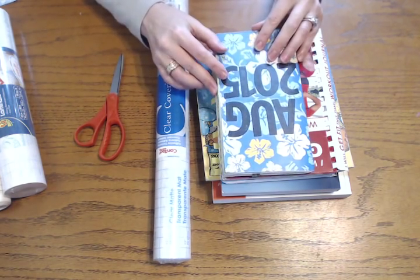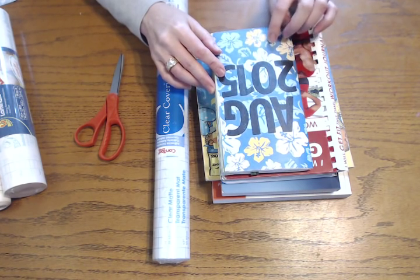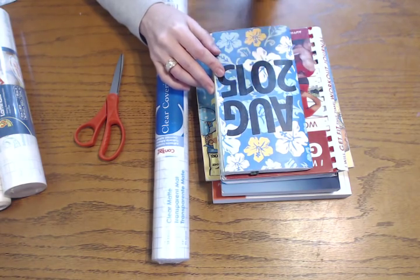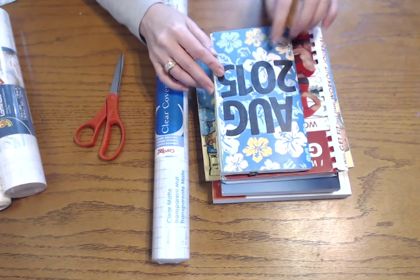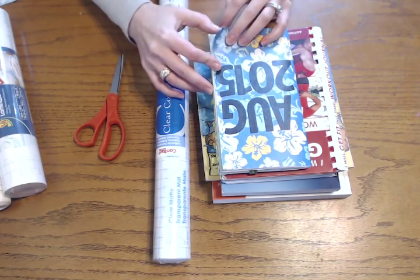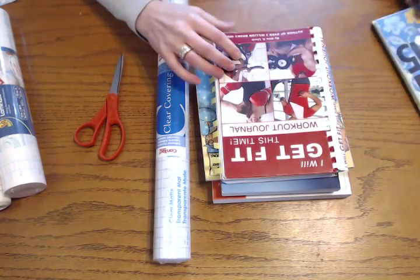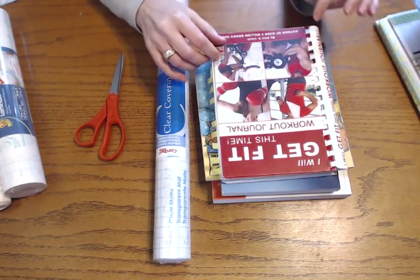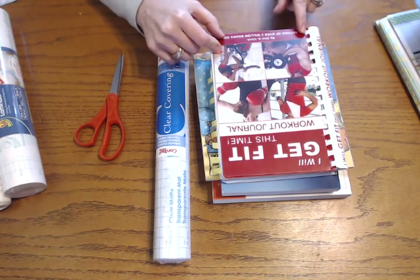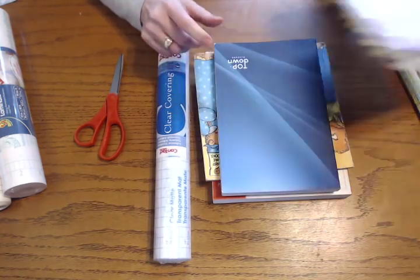Here are some examples of things that I have covered. This is one of my old traveler's notebook inserts. I covered this because it's regular scrapbook paper, so it wasn't very thick. This also makes it thicker and more durable. The corners don't bend as much and show less wear and tear. It also keeps your stickers down. This is another thing I've covered with a spiral binding — it's actually two pieces because of the spiral binding, and I just cut right along the spiral.